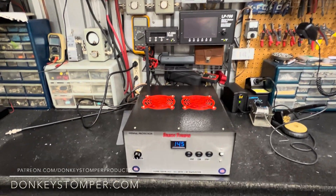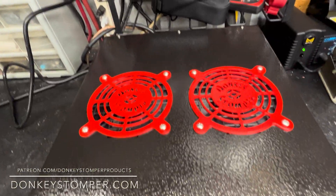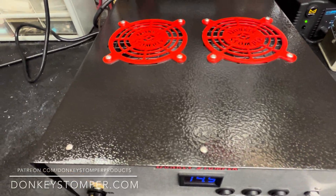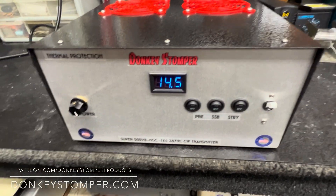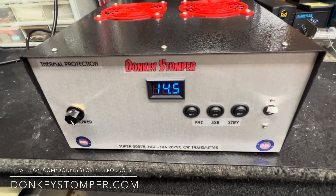All right guys, we're back. This is what she turned out to look like — hammer tone black cover, Donkey Stomper grills. Pretty good, huh? Voltmeter, preamp, sideband standby. She's loaded, rack her on and off.